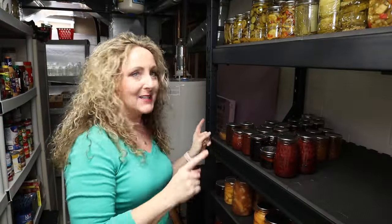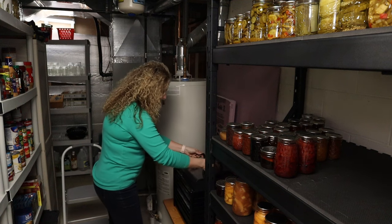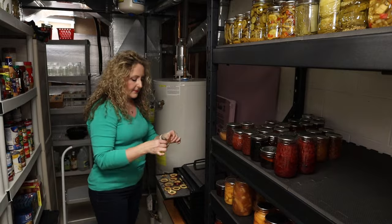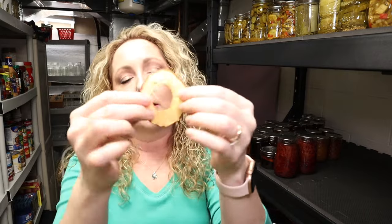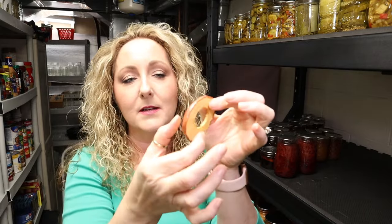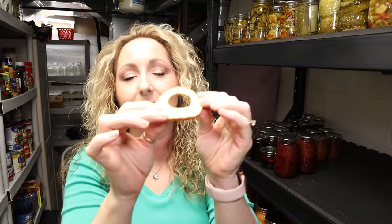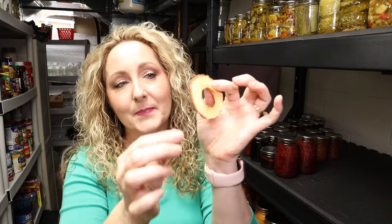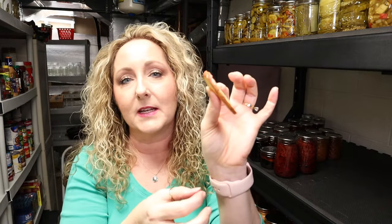Welcome to my extended pantry — my dehydrator lives down here. We are about four hours into dehydrating our apples, so I brought you down so we can check them out and see how they're doing. They're not there yet — I didn't expect them to be, but it's always a good idea to check them. They're still very moist and definitely not dehydrated yet. They've got some give to them but they're still pretty plump, so we definitely need to give them more time.